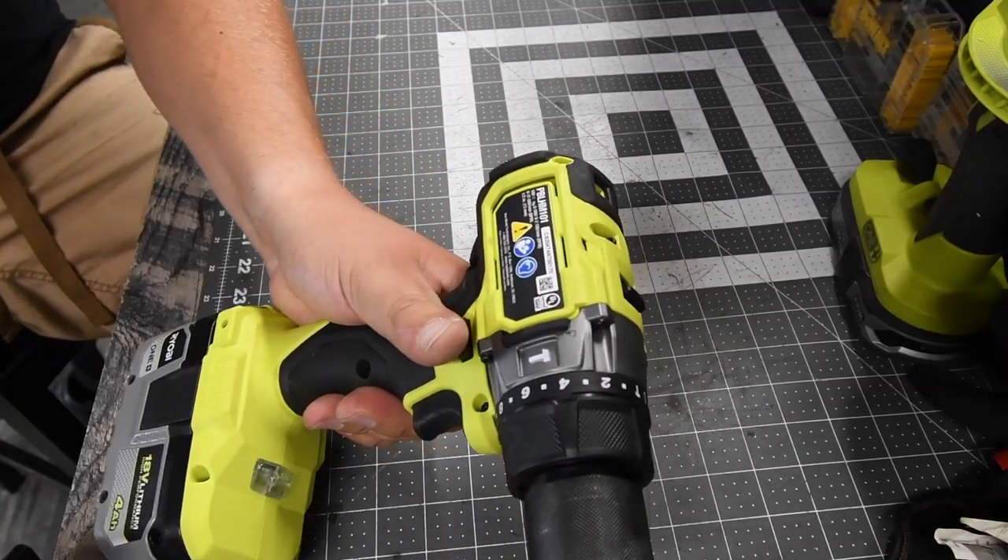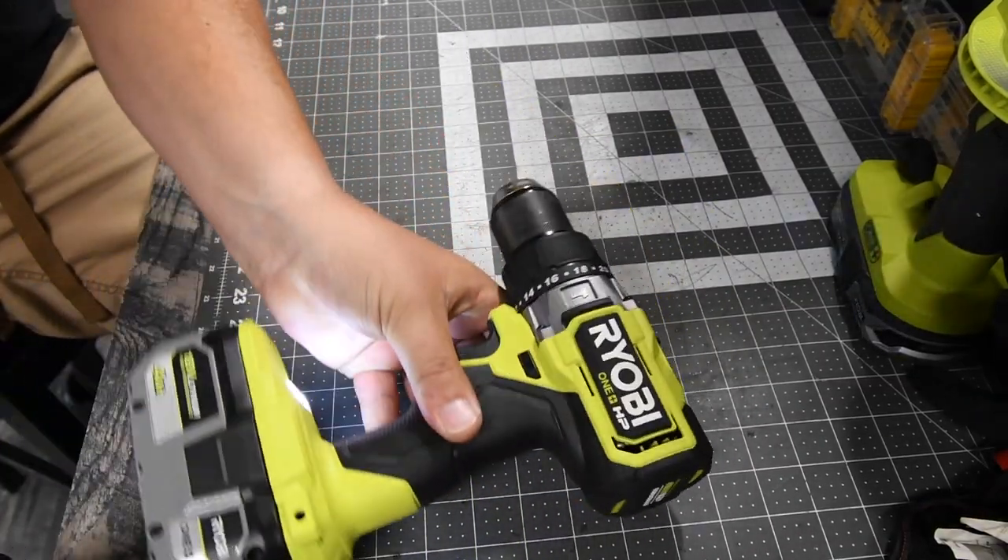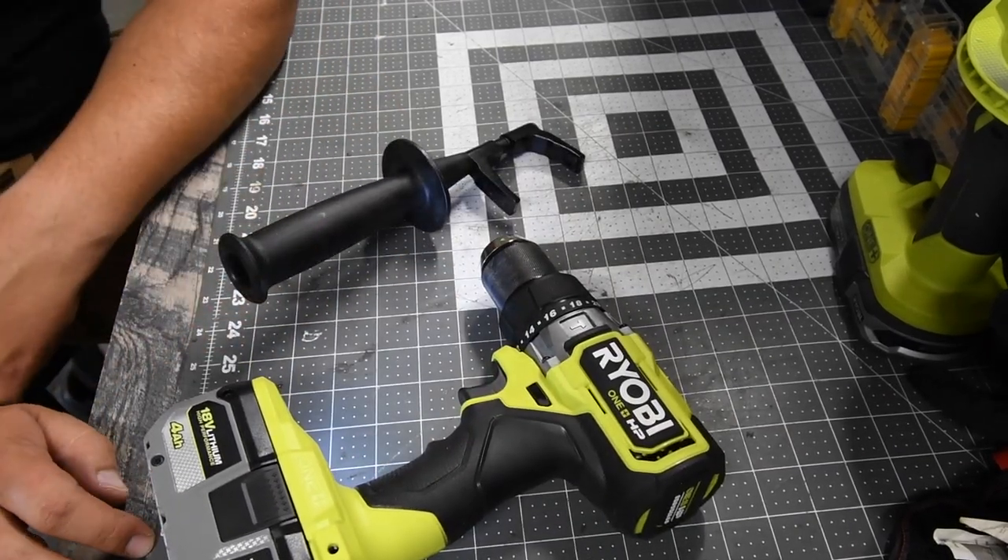Once again, this is the model number PBL-HM101. That's pretty much it, guys. I'll see you on the next one.